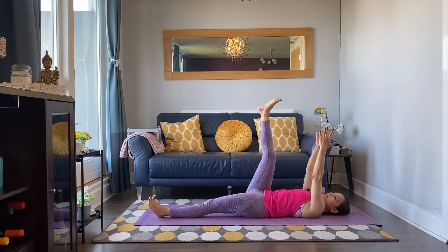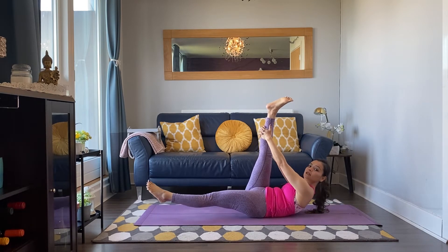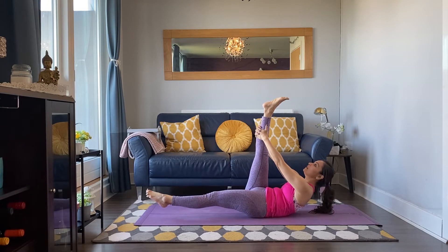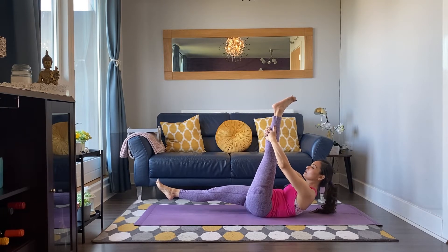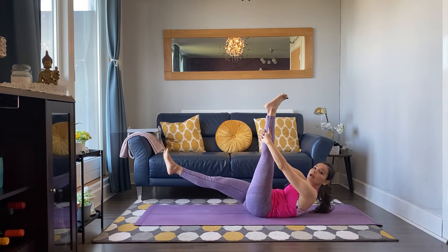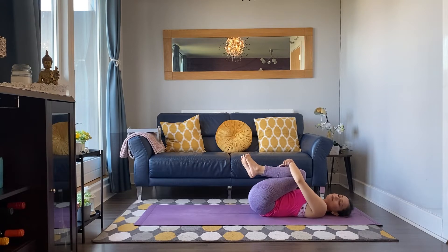Either just stay with this one, or hold your right leg and curl your upper body. Optional: left leg off the mat a couple of inches, split the legs. Breathing in, breathing out, lower belly in. Inhale, exhale. One more breath, then inhale switch sides and exhale. Two more breaths: inhale and exhale. One more — really hug your knees to your chest.